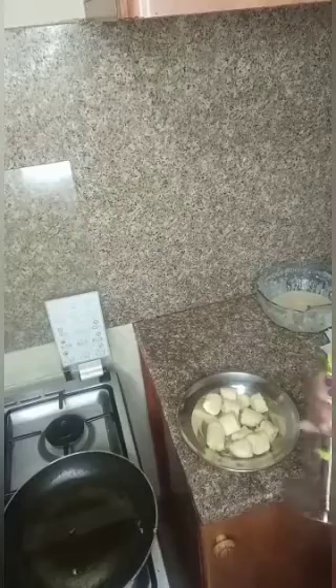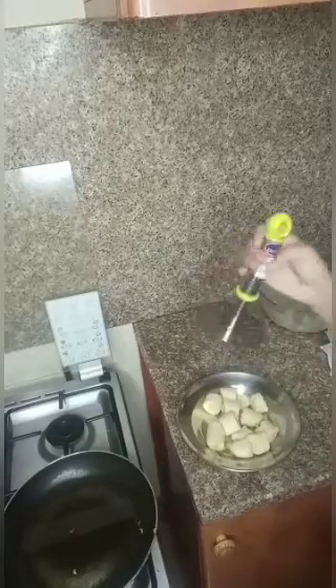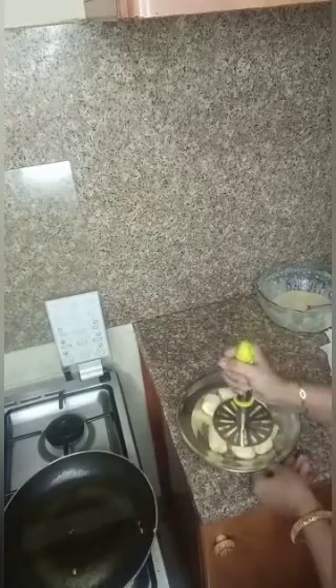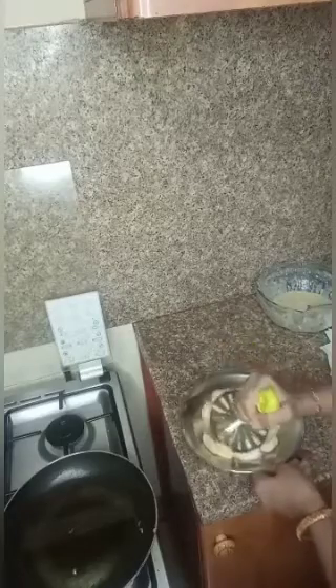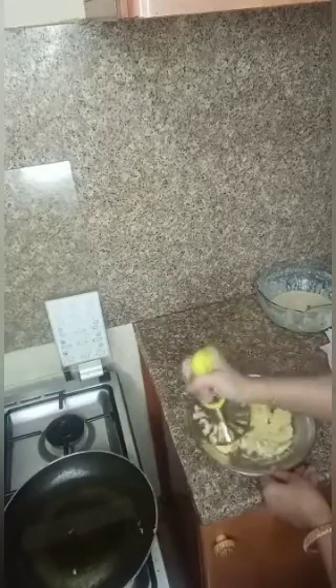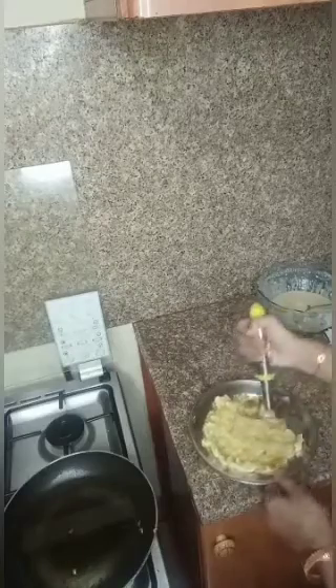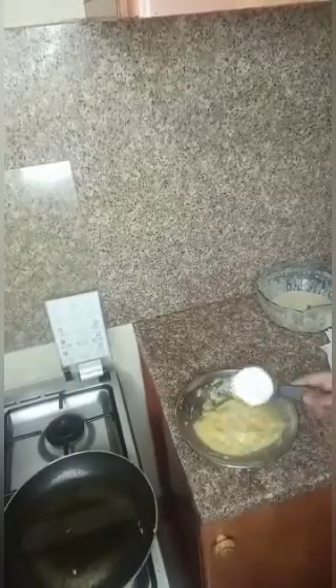It is a restaurant. I will make a roundest mashar. I will make it because I will cut the two pieces. I will cut the two pieces. I will put the thing in the pan. We will put the water in the pan.